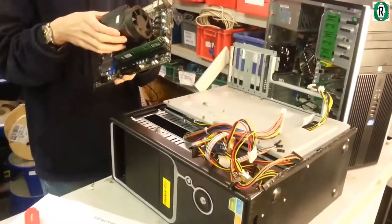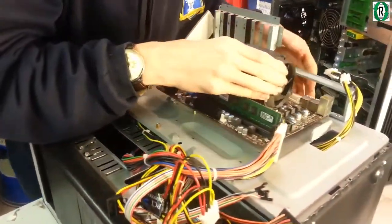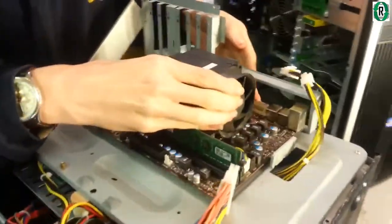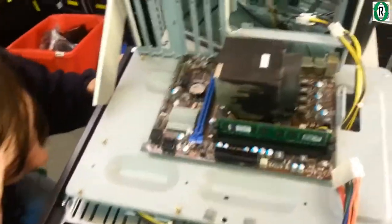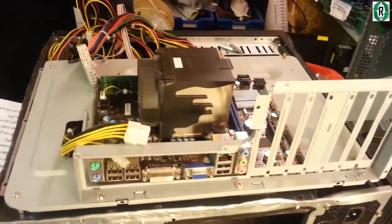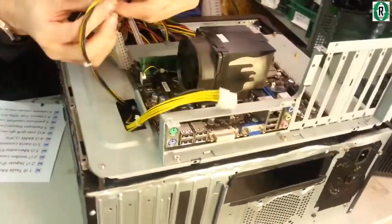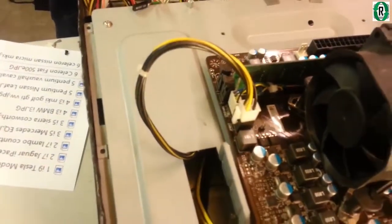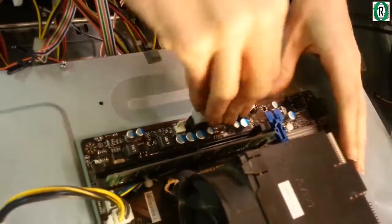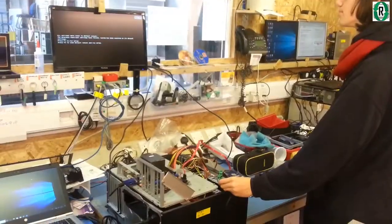We're going to put the motherboard on this — don't need the IO shield for now. Let's see if it fits. Turn it around so we can show where the IO shield is. All the ports are coming out the back there. This gives us a working platform with all the connectors onto a power supply that's already built in. That's the four-pin CPU connector just placed on there, and this is the 24-pin main board connection which supplies power to the entire board.